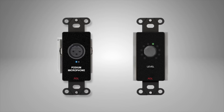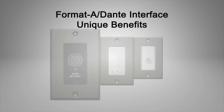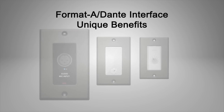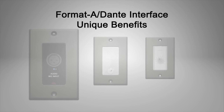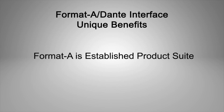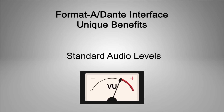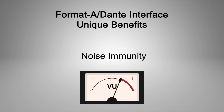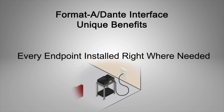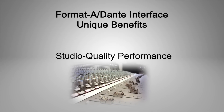Remote controls may also be connected with twisted pair cable for installation economy. RDL's Format-A with Dante interface products offer clear benefits that distinguish them from other network solutions. Format-A is an established product suite from the industry's pioneer in audio over twisted pair. Balanced audio transmission at standard levels affords exceptional noise immunity. Every endpoint can be put right where it is needed. Endpoint modules provide studio quality headroom and low noise performance.